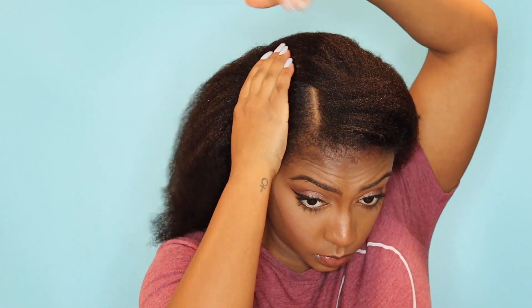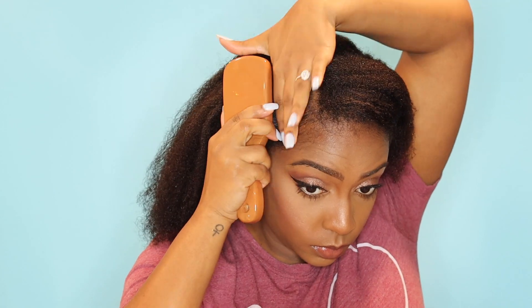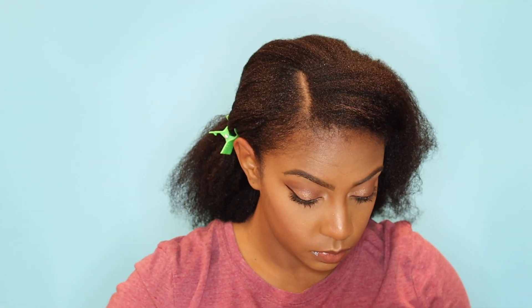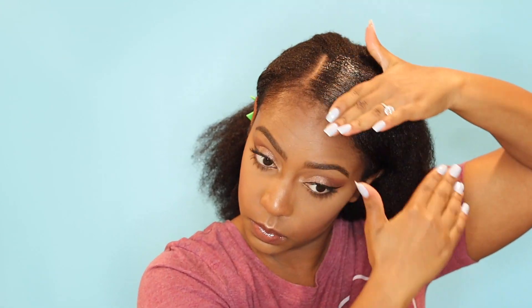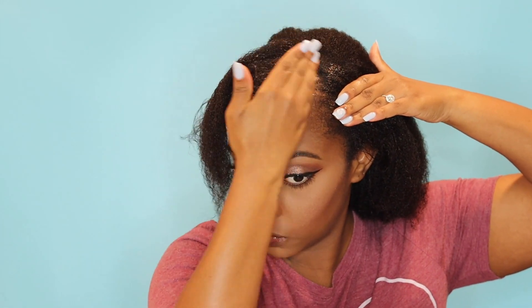Then I will take my Eco Styler Gel — I use the one with Argan Oil — and I will start to smooth down my hair starting at the part. Then I will use my Soft Bristle Brush just to smooth that down. Since nothing's set in stone, I will brush my hair and then clip it off to the side as I work onto another section. Since the left side of my hair is much fuller, I will split that left section in half and apply gel to the middle portion, brush that down, then apply it to the top portion and brush that down to make it extra smooth and flat, giving it a more sleek appearance.